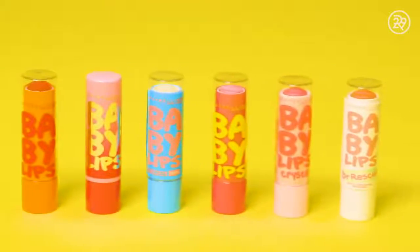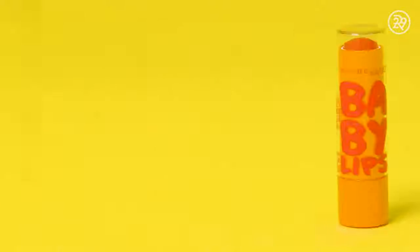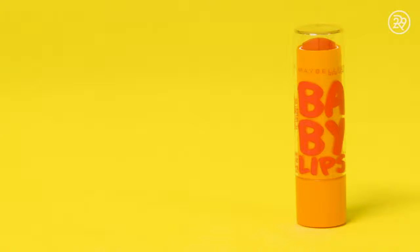Now that our quest has come to an end, no need to fret, this lip balm will be one you'll never forget. Thank you so much for watching Refinery29. Don't forget to subscribe and click here for more videos.